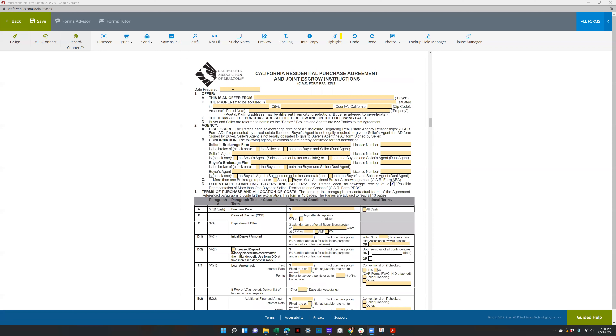As you're filling it out, you're going to do date prepared, who the offer is from — the buyer's name — the property street address, city, county, zip code, and the APN that you can find on the MLS. Make sure the agency checkboxes need to be checked.